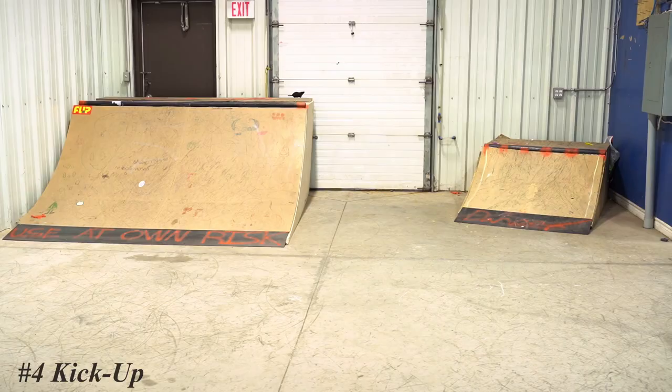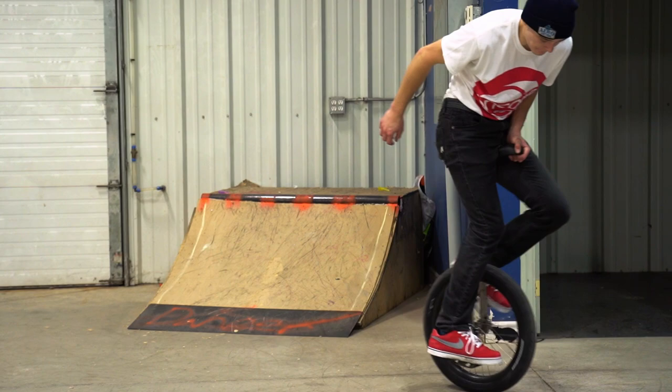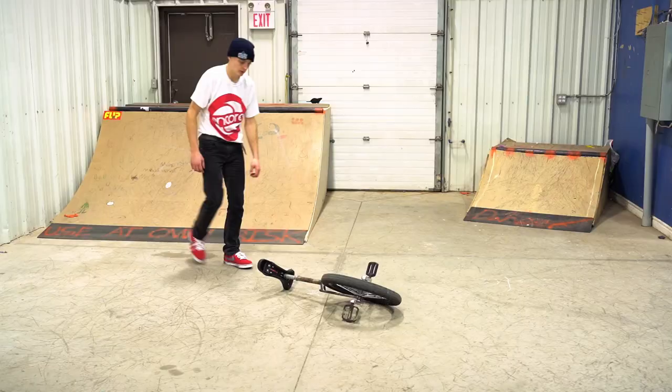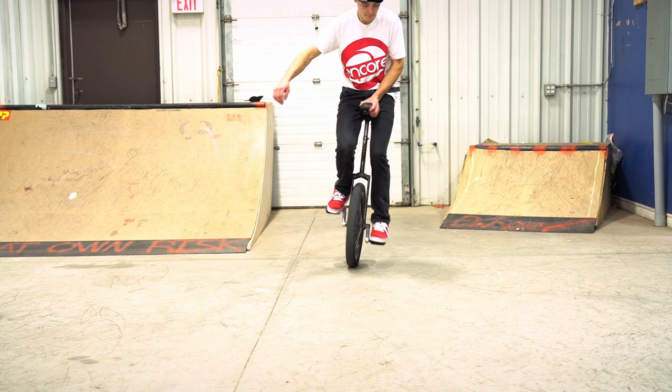If you want the biggest crowd pleaser, you're going to want to learn this one. Number four, we have the kick up mount. You don't really see this trick a lot in urban unicycling — it's more of a performer or performance sort of trick. It looks pretty flashy and pretty cool. You just put your foot on the crank, hook your other foot onto the saddle, and then push on the crank and pull up the saddle simultaneously to just kick it up to you. This trick is pretty good if you're lazy and don't want to pick up your unicycle. If you really want to show off to your friends or impress family members, this is a pretty fun trick to learn.